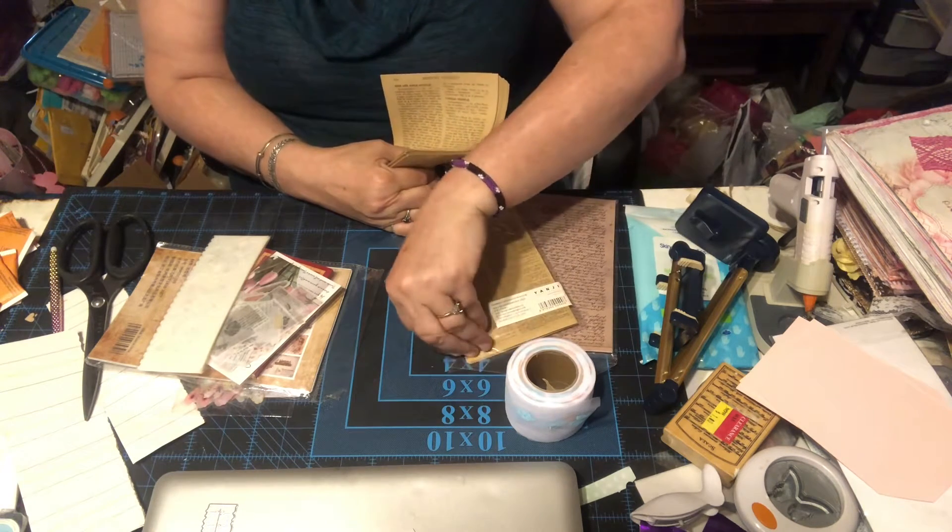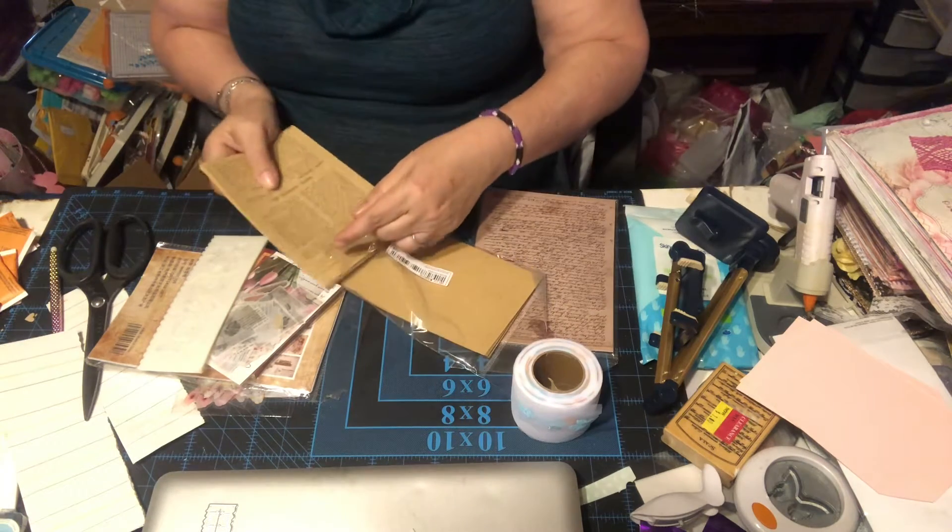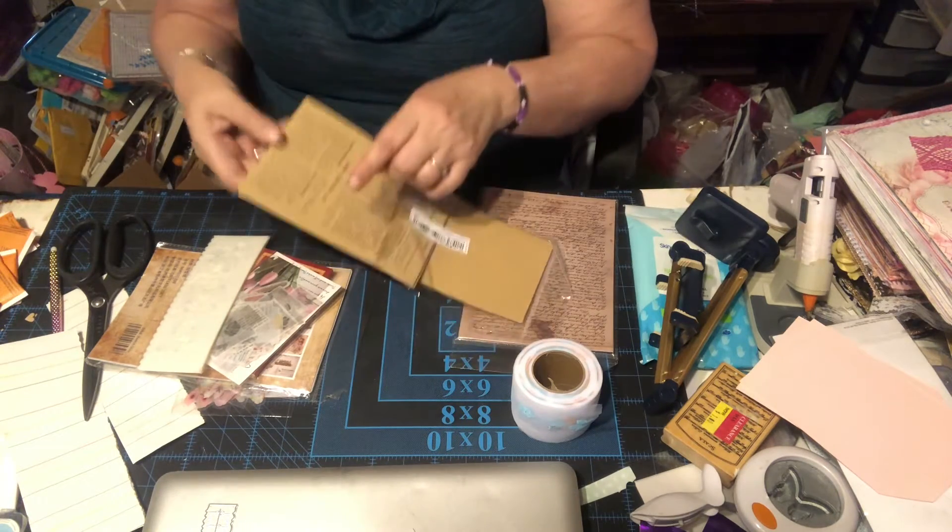I feel exhausted and I haven't done anything. My anxiety level is so high right now — I can't even sleep well.